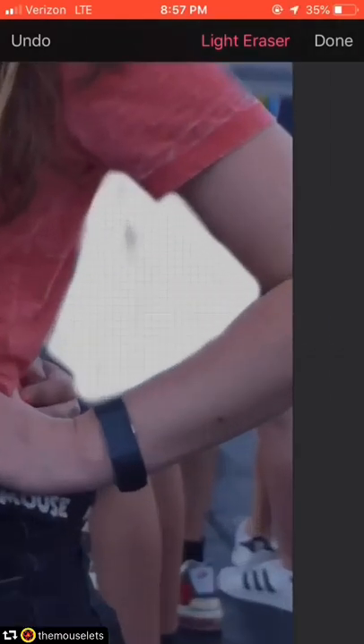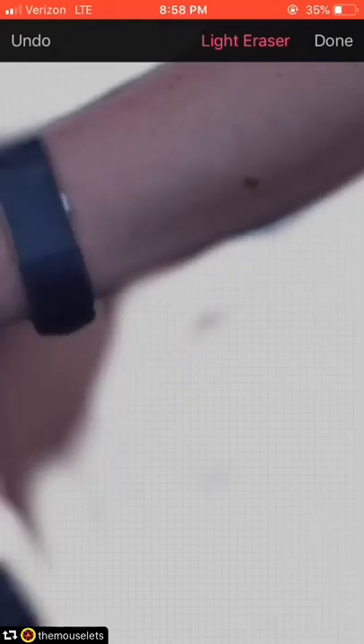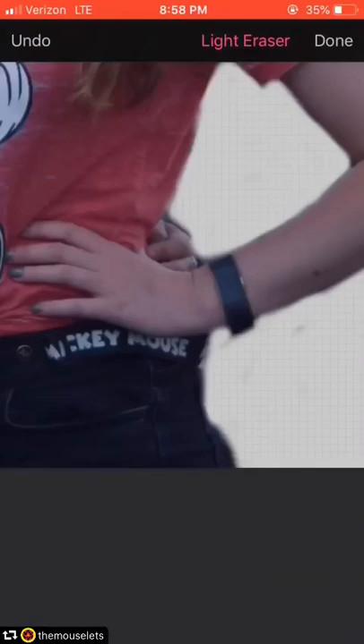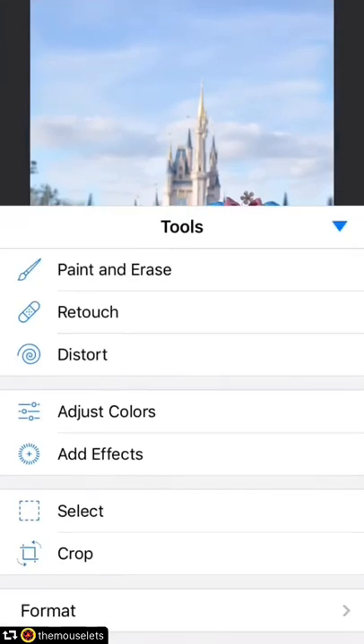Pavement is really easy to fix flaws — you can just erase the area completely and add a new area in. I'm using that same light eraser tool, erasing the area, and then later I'm going to duplicate just a blank piece of pavement and stretch it out underneath. You can rearrange the order of the pictures in this app, but there is a maximum file size, so that runs into a problem later — but I was able to work it out.